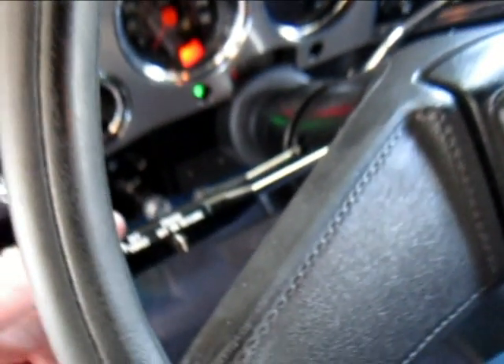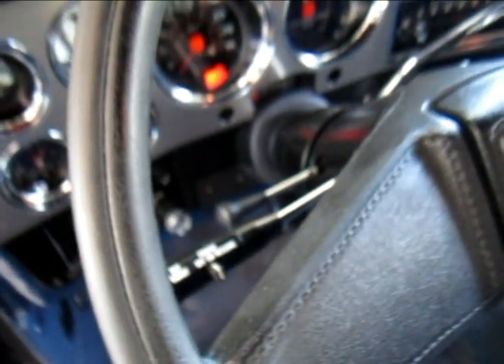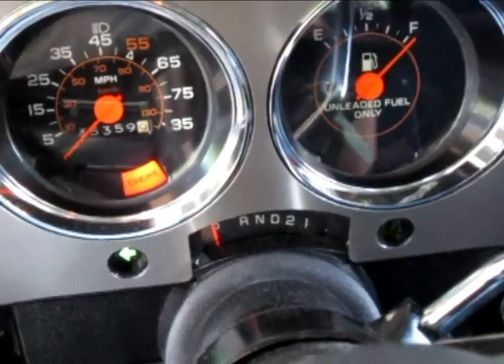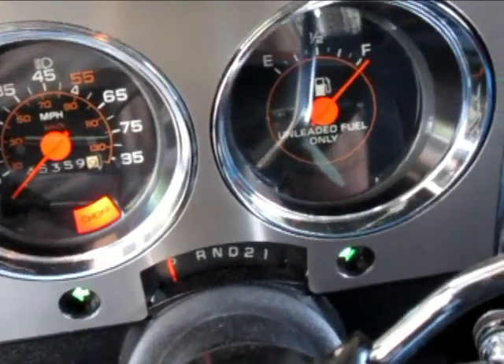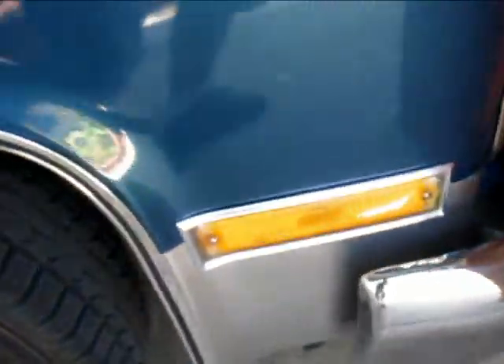Here's what it does with the left turn signal on. And here's the right signal for comparison — that's working like it should.